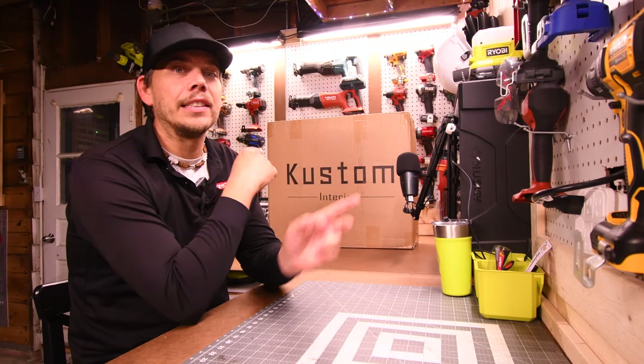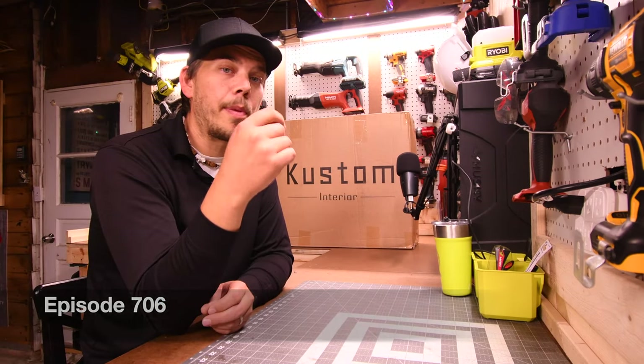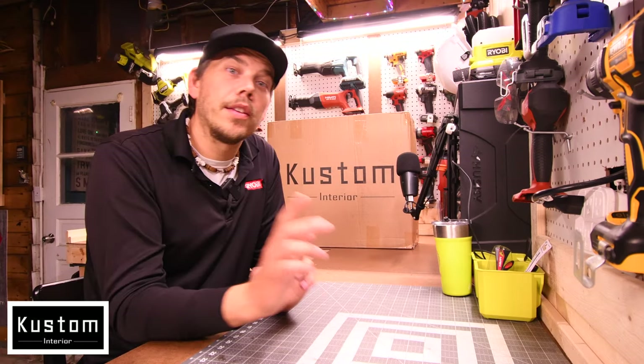I'm Eric of Tools Today. Let's unbox and install the seat covers that I got from Custom Interior. In this video I want to show you the proper way to install these so that they stay in place and so that they fit very well and very snug. So let's just get to it.